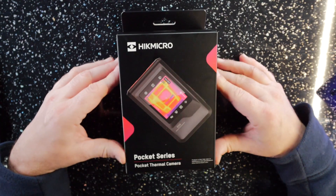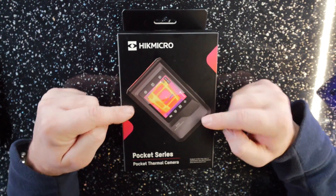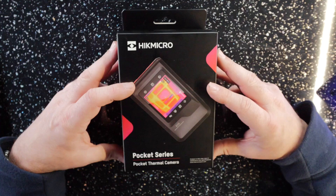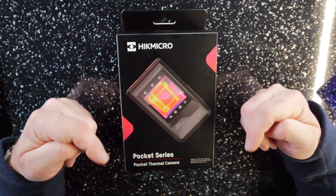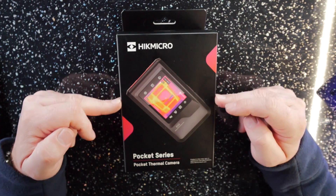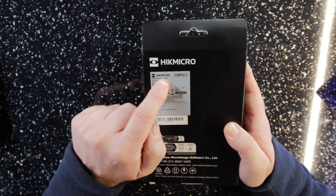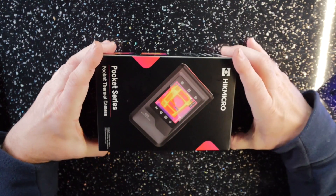Here's the camera as it comes in the box. I'll put some links down in the description for where you can find this on Amazon. There's currently a promotion before Christmas — a 20% discount, and there's a discount code in the description for a further 5% on top of that. So here it is as it comes in the box — HIK Micro E05. Let's get this thing out of the box and see what you get inside.